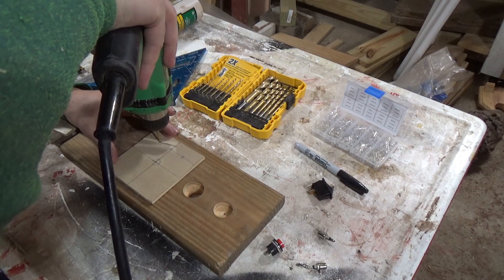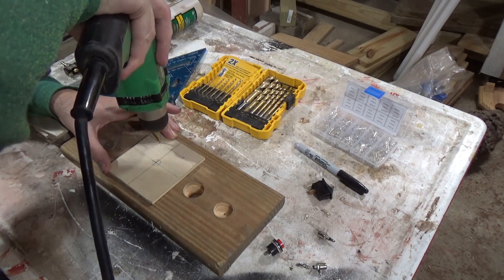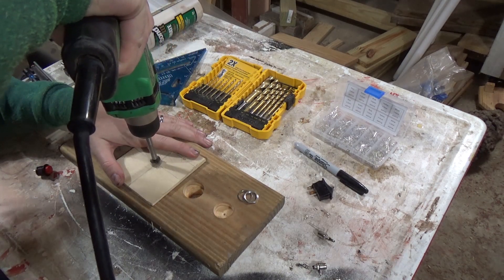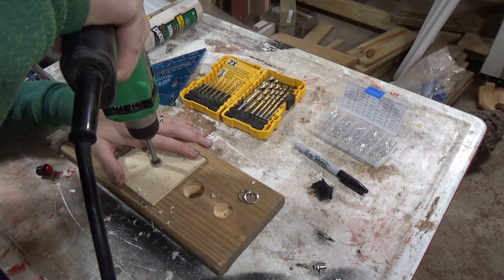Here I'm drilling out the three 3mm holes for my 3mm LEDs, and then my half inch hole for my push button which will be the reset button on this game.